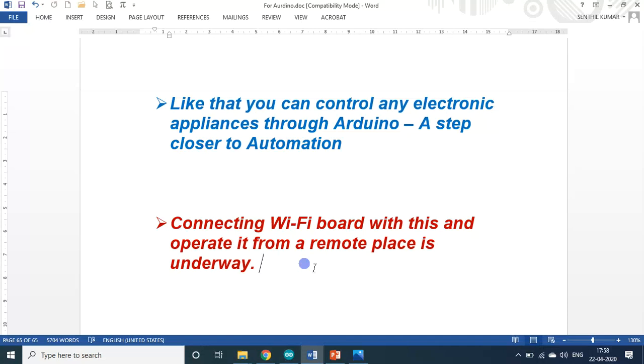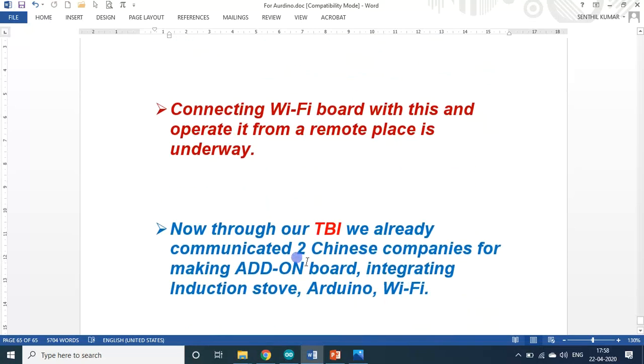Through our technology business incubator, we have already communicated with Chinese companies about making an add-on chip — an ASIC, Application Specific Integrated Circuit — for integrating Arduino and Wi-Fi all into one single small module. If we are able to manufacture it and insert it into an induction stove as a standard electronic component, then through Wi-Fi I can control the induction stove from anywhere through the internet. Once made, it will be a new product.